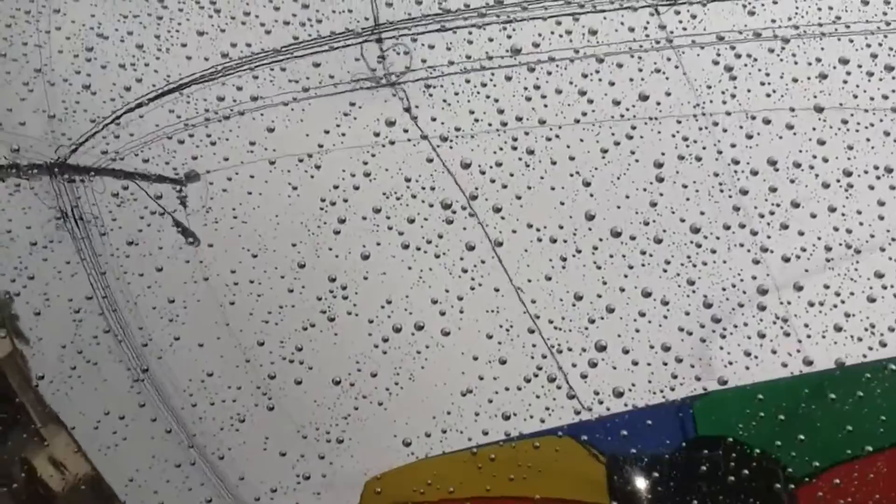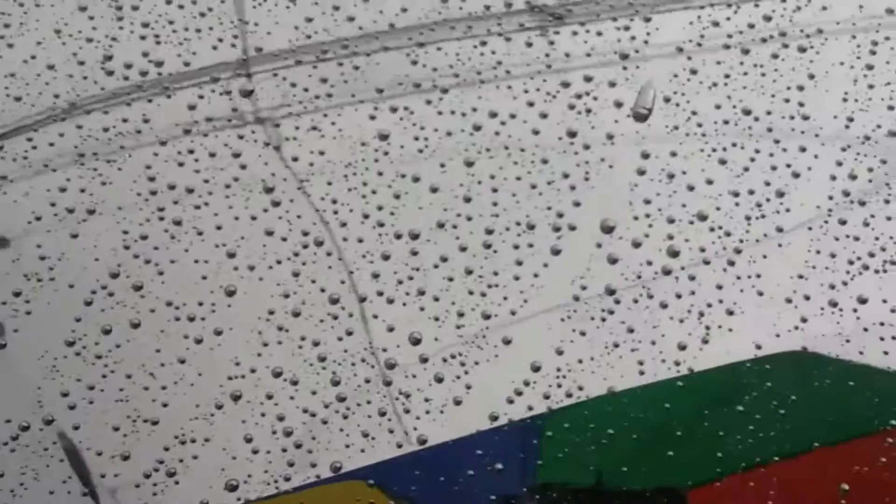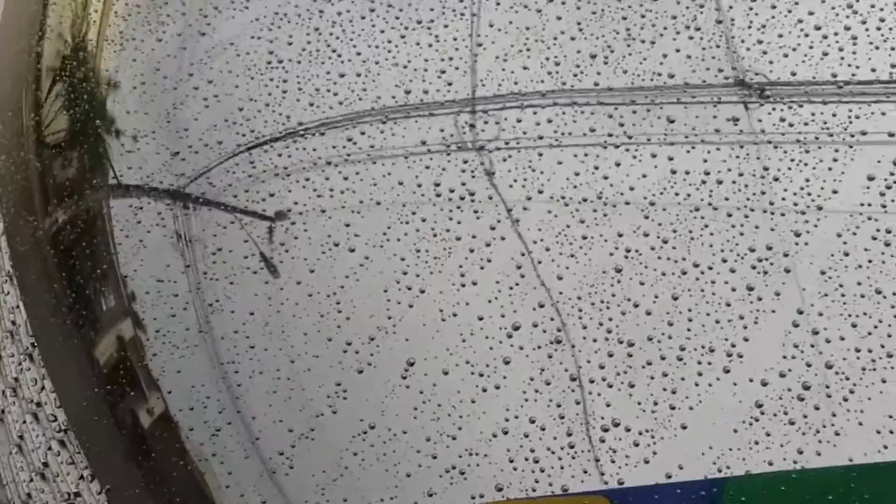You can see once the drop falls it leaves no streak — it's like a really smooth line that they leave. If this was a harder rain or a stronger rain, the effect would be seen much better.